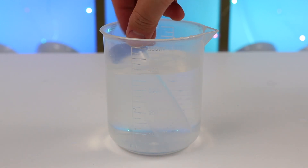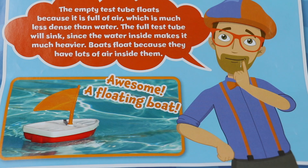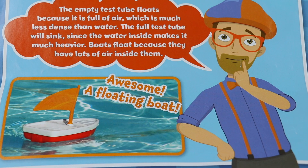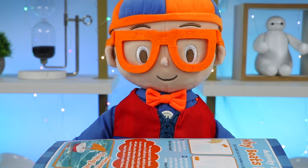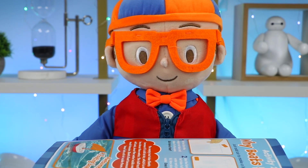Let's get more information from Blippi. Hey Osmo fans, the empty test tube floats because it's full of air, which is much less dense than water. The full test tube will sink since the water inside makes it much heavier. Boats float because they have lots of air inside them. Another incredible activity!